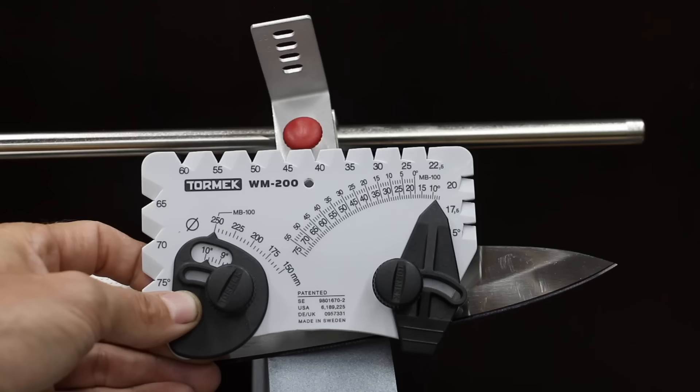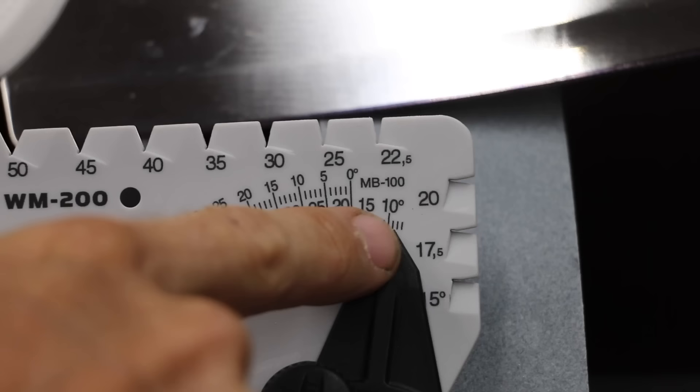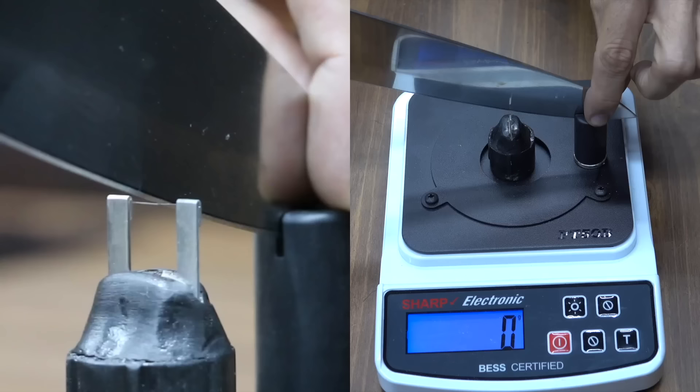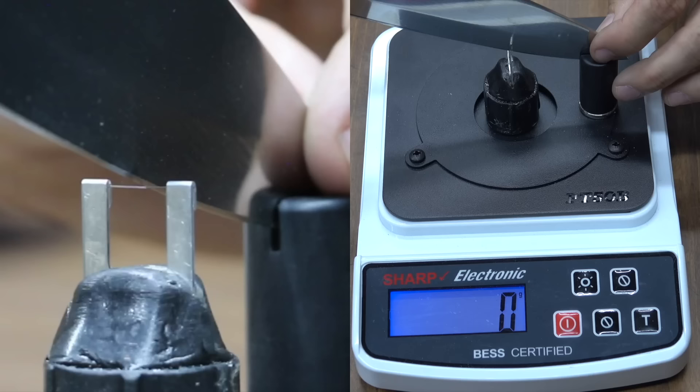Trying to set up and use some of the knife sharpeners is pretty complicated. Some of the brands even have very long instructional videos on how to use their systems, but the Lansky is extremely quick and easy to set up and use. After sharpening, the knife edge looks amazing. What's more impressive is that the Lansky sharpener actually sharpened the knife edge to 95, which is sharper than the new knife. It almost performed as well as the $900 Wicked Edge system, which did slightly better at 85.